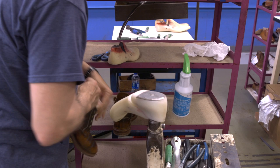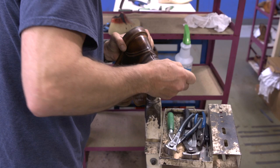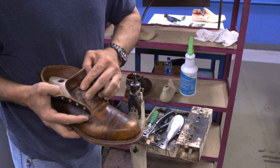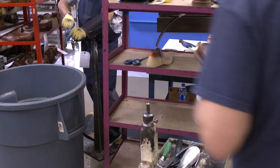Once you send your shoes into Allen Edmonds, the recrafting starts with the last. They'll use the original last that the shoe was built on, which helps make the shoe come out nearly new. So the first thing we got to do is re-last this one. Once it's re-lasted, it's ready for the full 38-step process.